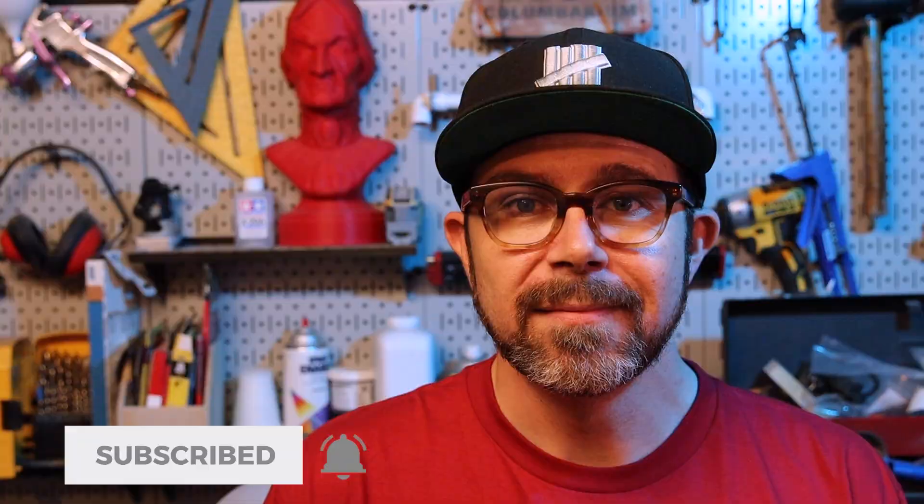Now while the use of spot putty isn't anything new for filling 3D print lines, the addition of acetone makes it a bit more like a brush-on epoxy or UV-reactive resin, but without the potential for cure inhibition that can be so prevalent in products like those. At any rate, I hope you found this technique helpful. If it was, leave me a comment down below, give this video a like, and subscribe if you haven't already. But most importantly, go make something!